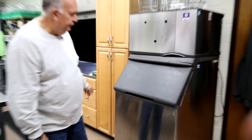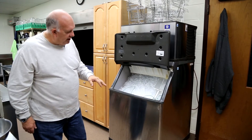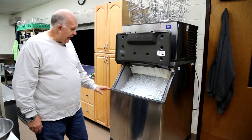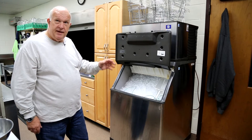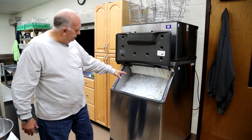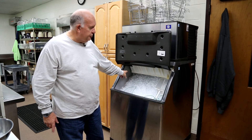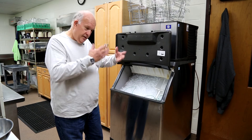This baby has 800 pounds of ice in it, and as fast as you use the ice, every 30 minutes it'll drop another whole sheet. Once the ice comes down below the filter here, it automatically starts dropping in because there's a sensor back there that tells it it's low on ice.